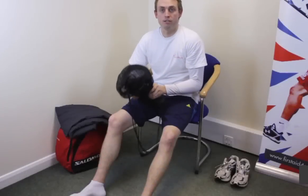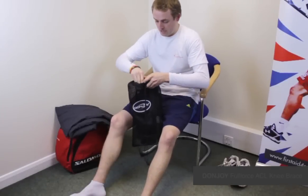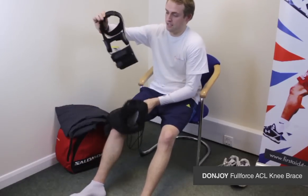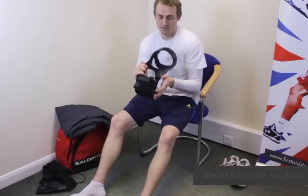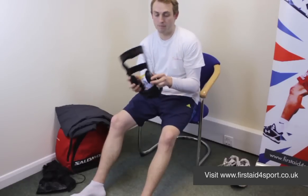I'm Michael Davison, Managing Director of First Aid for Sport, and this is the Donjoy Full Force ACL Knee Brace. It comes in the Donjoy Carry Case, and it's a really small, very light brace to help with severe ACL damage.